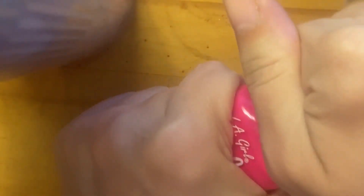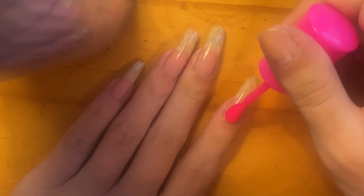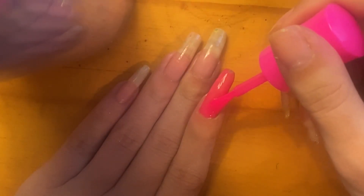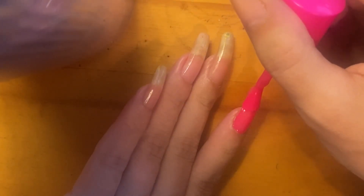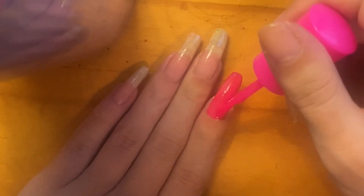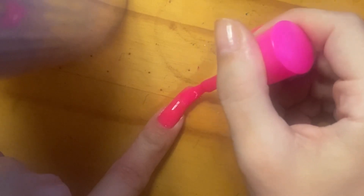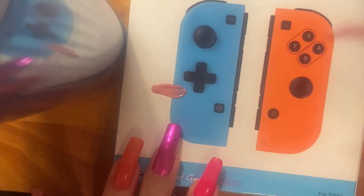Starting off with the first nail art: I'm going with this bright bright gel-like polish from LA Girl, putting it on my pointer finger. Now I'm putting on a second coat, giving it that true color with the pink of all pinks.